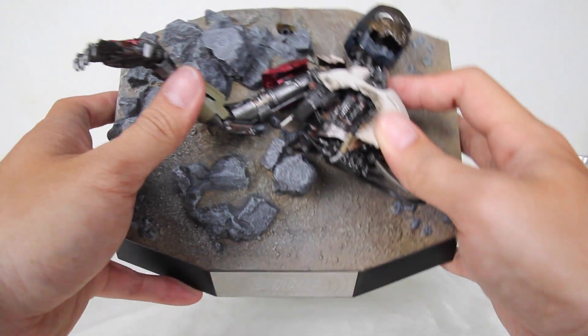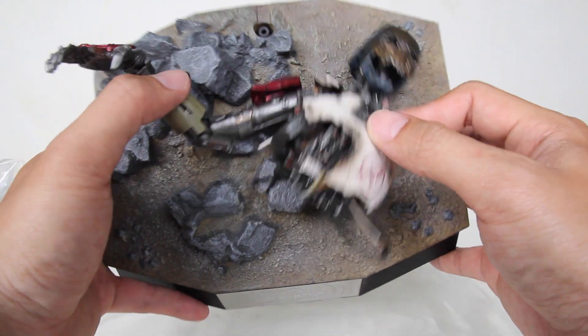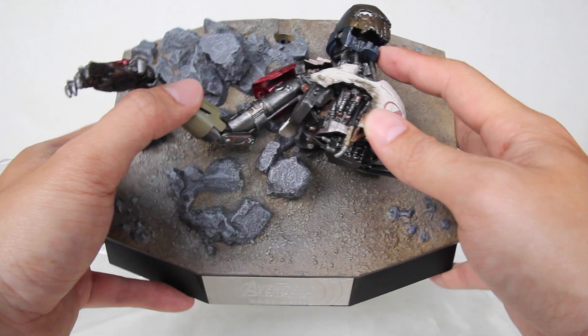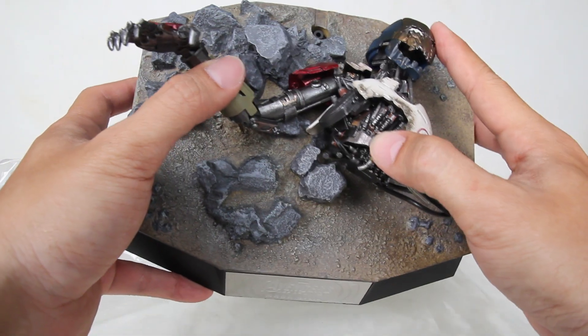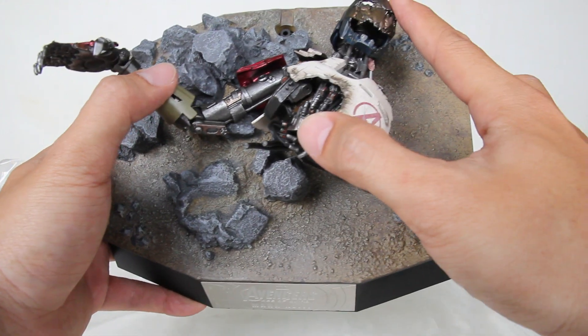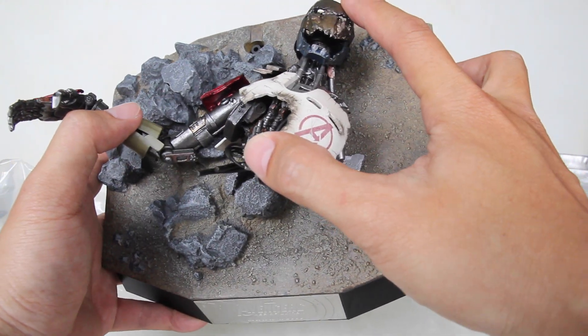Wow, ini base-nya aja udah keren. Gue kasih nilai 10, friends. Ini nggak perlu Hot Toys Iron Man-nya aja, ini udah keren ya. Jadi kayak fosil atau mayatnya si Ultron. Oke, tapi masa kita cuma review base-nya doang, friends. So, kita akan review langsung Hot Toys Iron Man Mark 43.